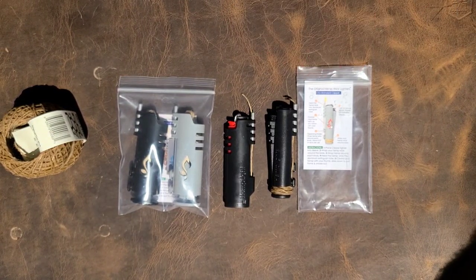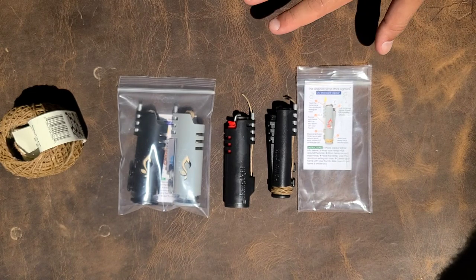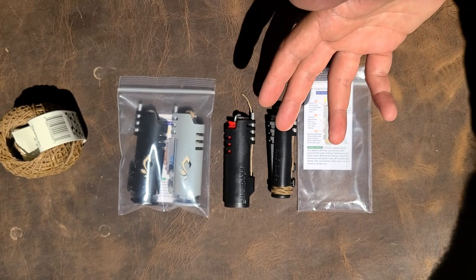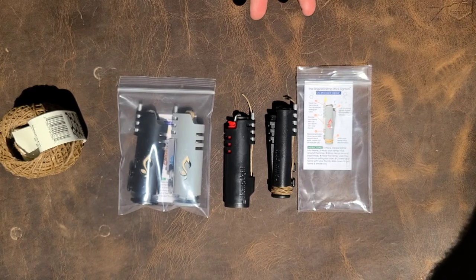Today we're going to do something a little different, talking about something way off base when it comes to everyday carry — lighters and lighter attachments. People have been wrapping things like wax, jute, and duct tape around a classic Bic for a very long time, pretty much since these things existed. There are a couple of cool products by a company called Hemp Light that I wanted to showcase and show you other ways I envisioned them being used.